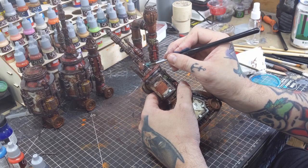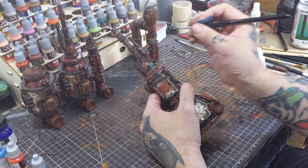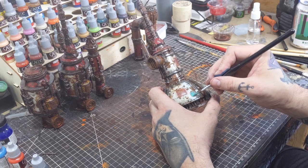For all the copper painted areas, I mixed up a blue-green wash and built up an oxidized copper effect on all the copper areas.